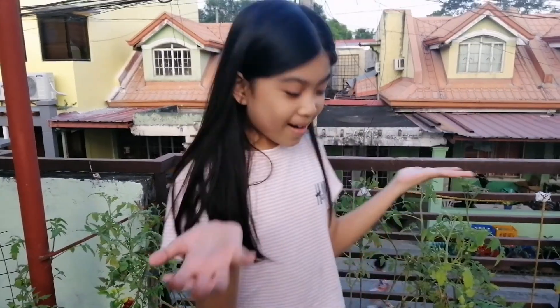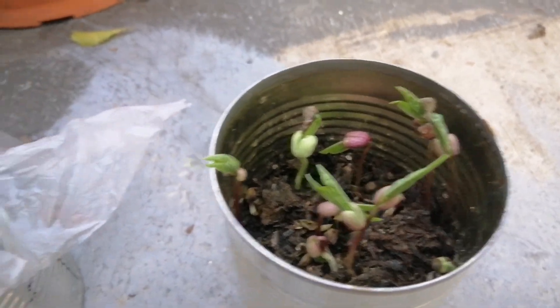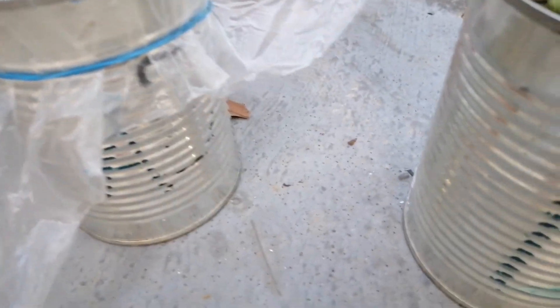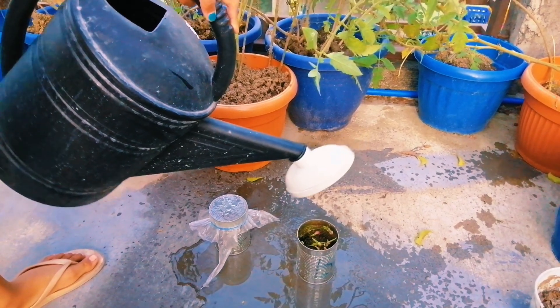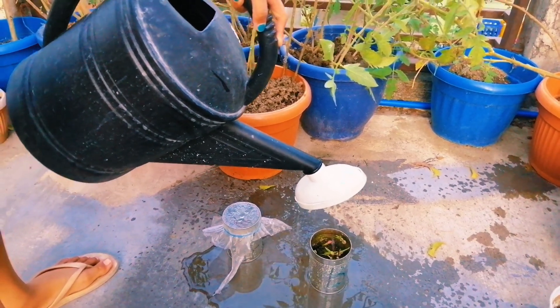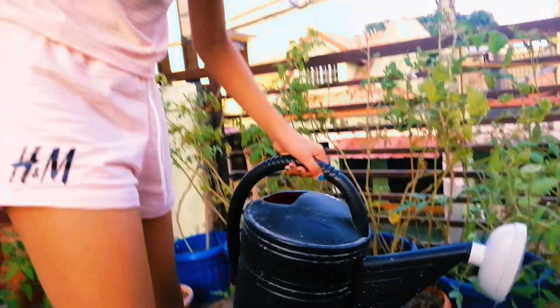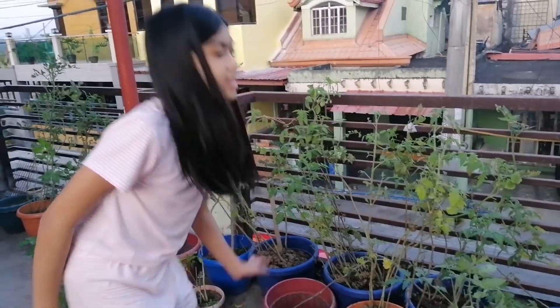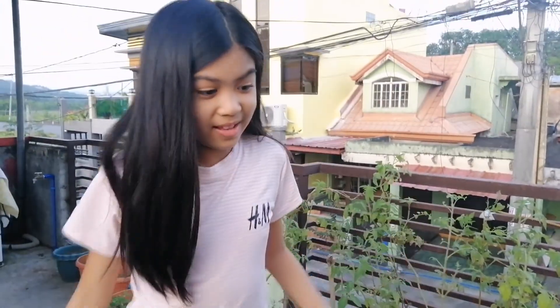Hey guys, welcome to day four. Look — there are now plants, I mean leaves. Look at that, it looks so cool! And then this one too. So now we're gonna water it. Guys, I'm done watering it. Let's check tomorrow — maybe there's gonna be a plant like this, or we never know what's gonna happen. Maybe it's gonna be a plant like that, or any plant here. This is gonna be so cool. See you tomorrow.